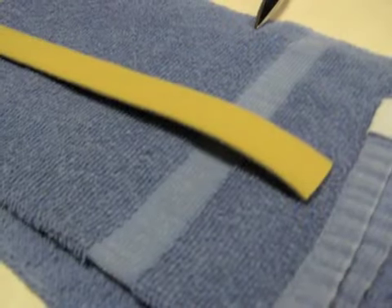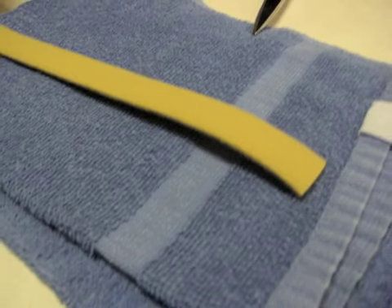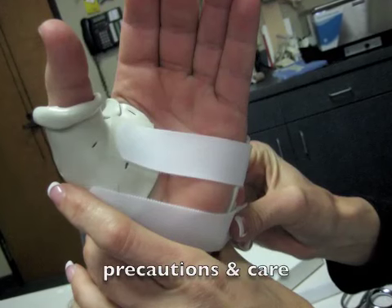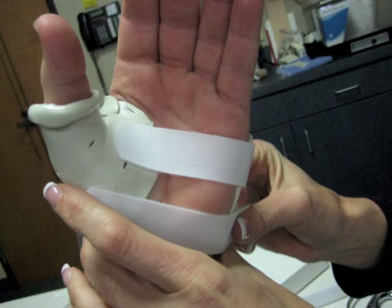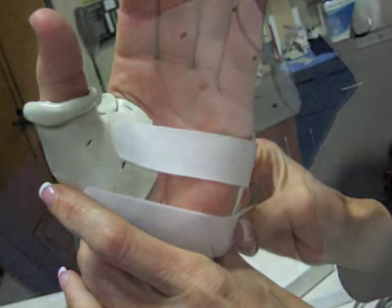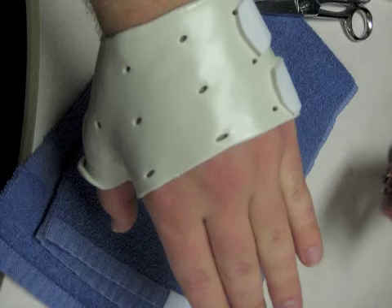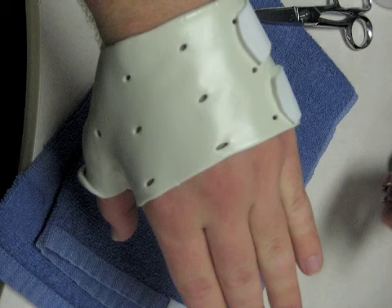If the splint is to be worn at night or is preferred by the client, a softer strap with more cushion can be provided. Once the splint is finished, provide education about precautions and care for the splint. Instruct your client to keep the splint away from open flames and to not leave it in a hot car because it may lose its shape. Also, instruct the client not to make any changes to the splint themselves — if changes are needed, they should contact their therapist.